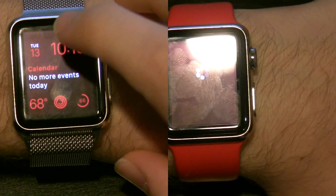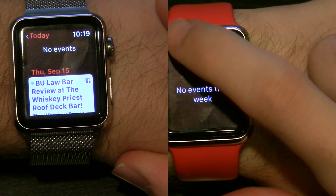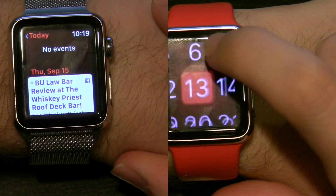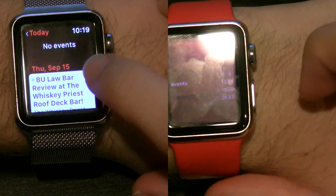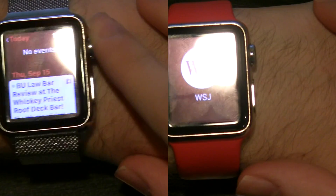We'll open up the Calendar. It says I have no events this week, which isn't totally correct, because it should be pulling in some Facebook events, which have not downloaded on OS 2.